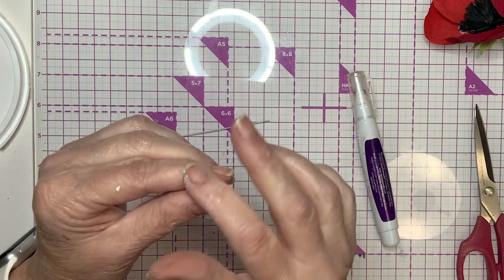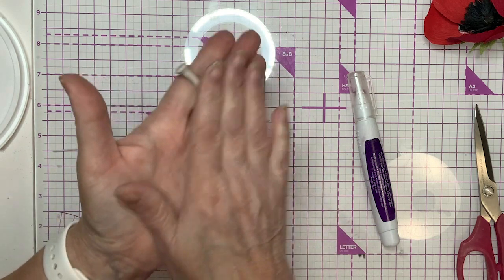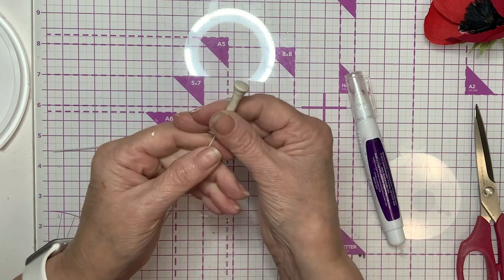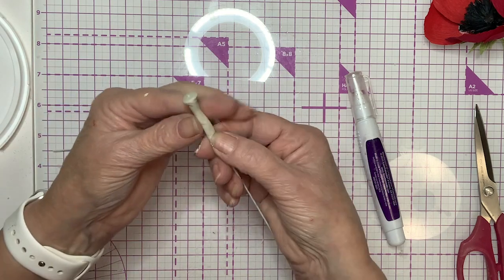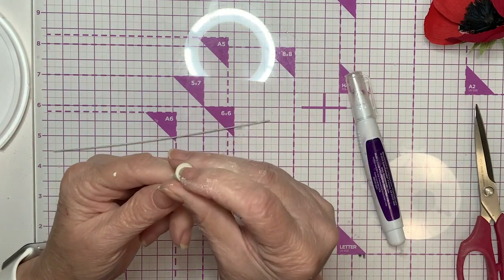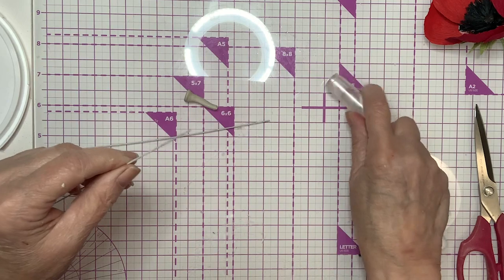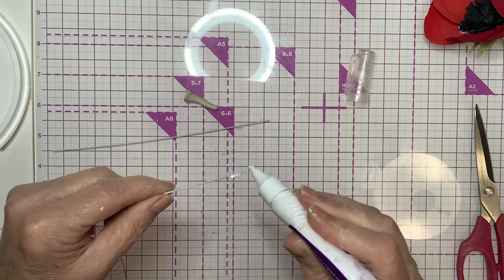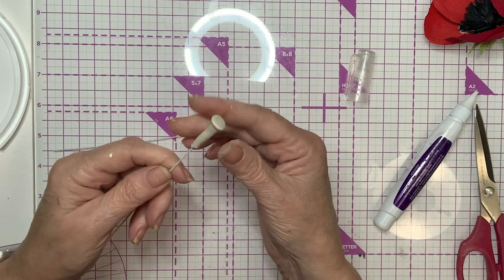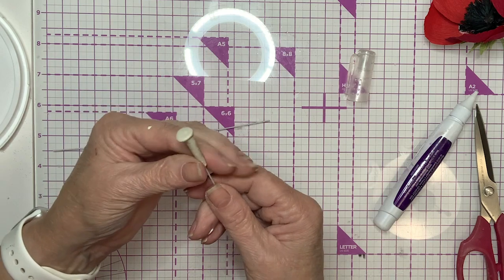I'm just going to keep working it. I think that's just about right. Then I'm going to work this clay down here on the bottom to go thinner and thinner all the way down. I went too far — I always go too far. So I'm going to pull the wire out and put it right back in the same hole. We are going to add some glue to our wire because sometimes when the clay dries, it can shrink and fall off the stem. So we don't want that to happen.